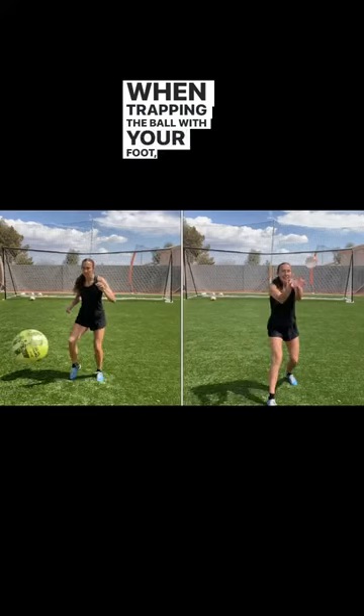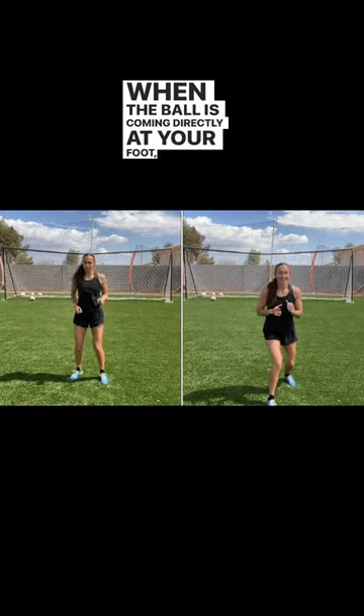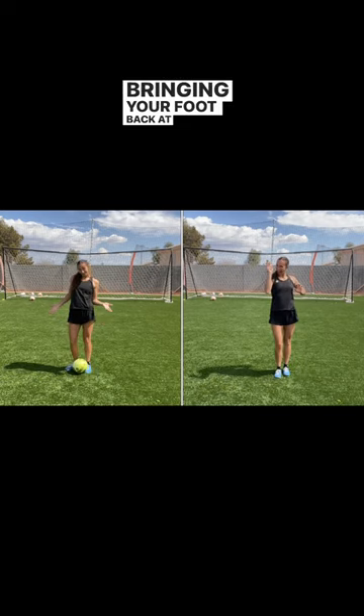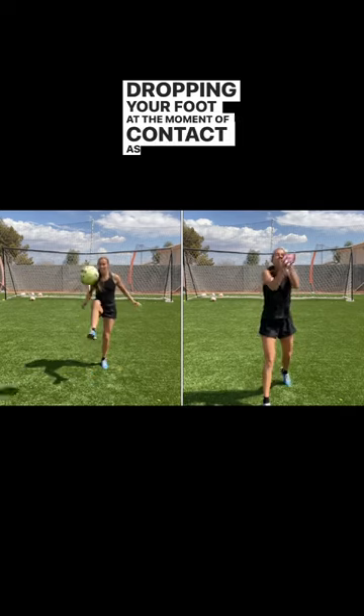When trapping the ball with your foot, you want to replicate those same motions that you did with the water balloon. When the ball is coming directly at your foot, you cushion the ball by bringing your foot back at the moment of contact. And if the ball is high in the air, you cushion the ball by dropping your foot at the moment of contact as well.